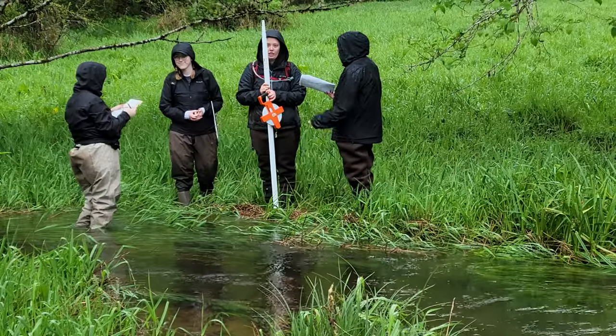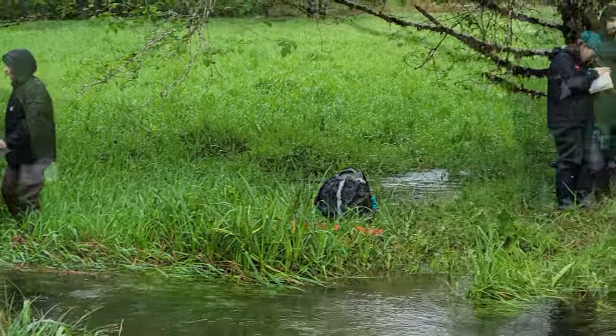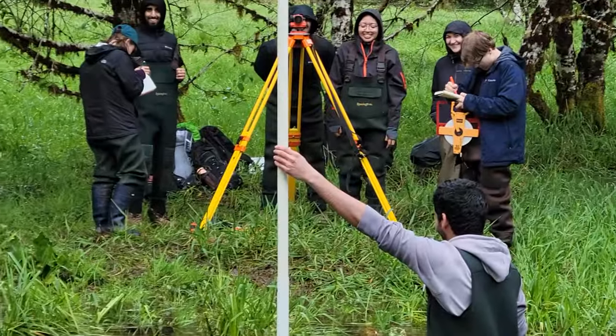Pardon my scruffy appearance, but it's Saturday, and occasionally Saturday means I'm busy with my day job. Today that was taking students out in the rain in the Oregon Coast Range. If we're working on creeks, I see a lot of people on the banks. So I'm a little scruffy.